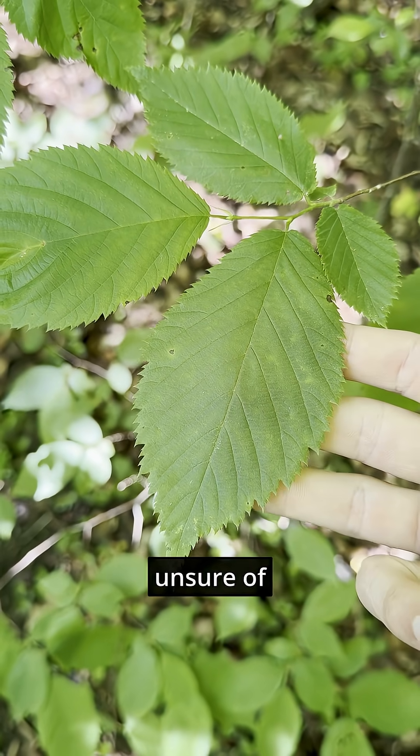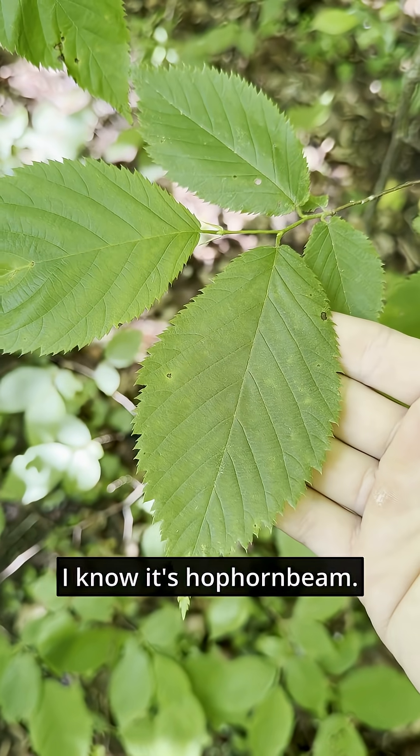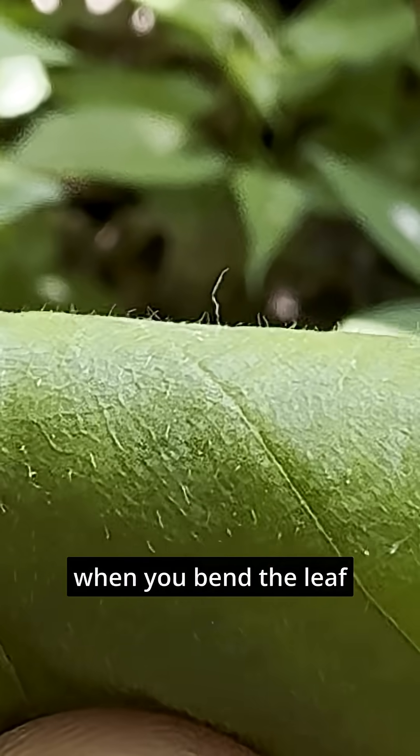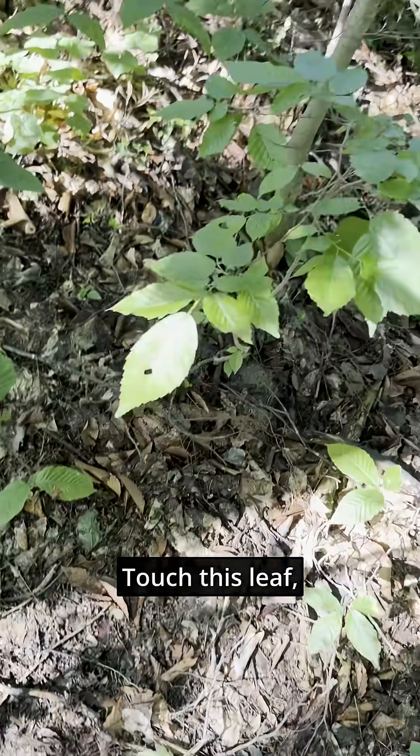When I find a leaf that I'm unsure of, I reach out and pet it. If it's fuzzy, I know it's hop hornbeam. If it's smooth, I know it's hornbeam. This pubescence is also visible when you bend the leaf and look over the top. Touch this leaf — hop hornbeam. Touch this leaf — musclewood or hornbeam.